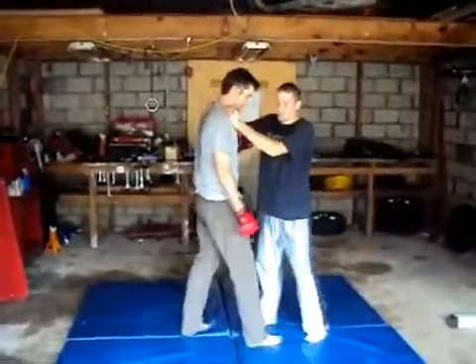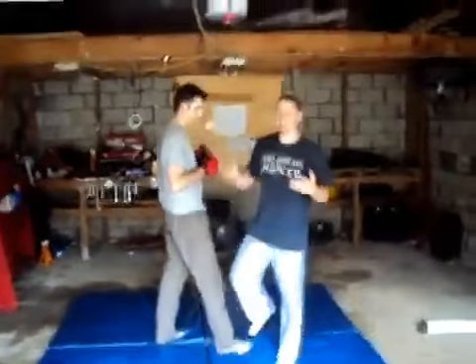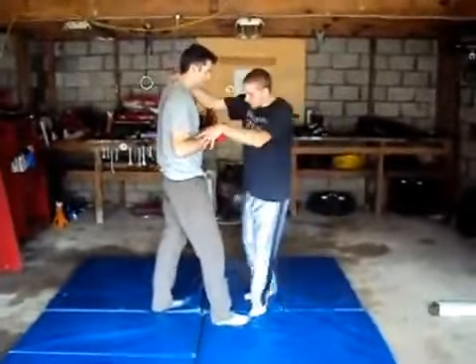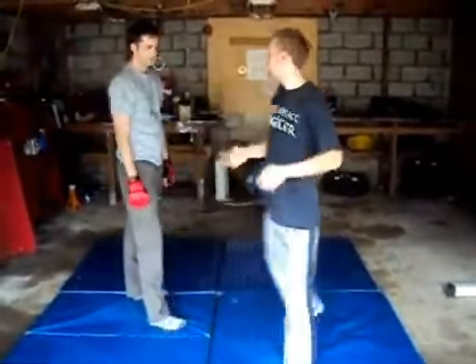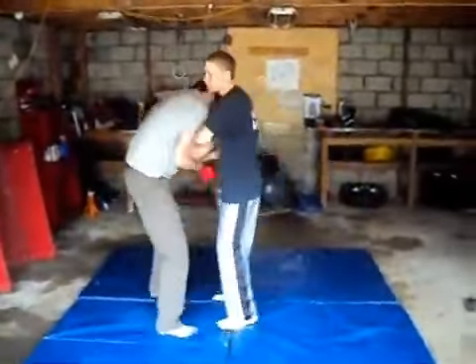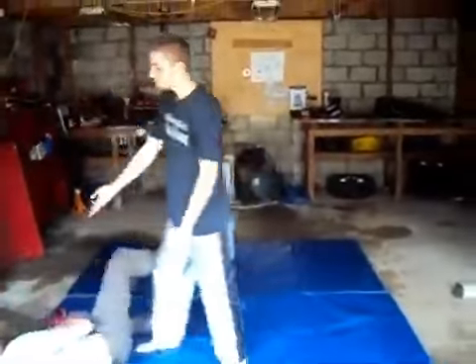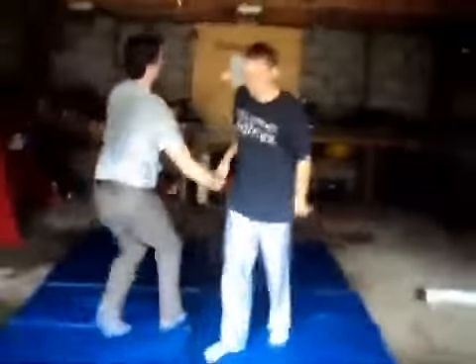This is the most underrated takedown in all of martial arts. Shinny's mentality: beat them up, throw them down, and stomp them up. Let's say I've kneed them in the groin and beat them up and hurt them — here's the takedown I would do: just push them down. That's a tiger right there. You practice this all day long. If I don't beat you up first, I'm not going to waste energy picking you up and slamming you. If they're hurt real bad, I'll just push you to the ground.